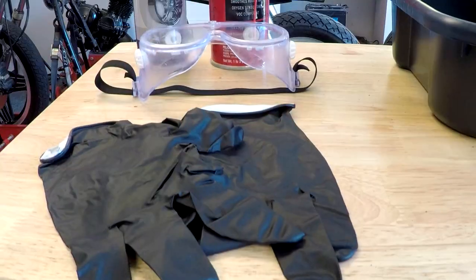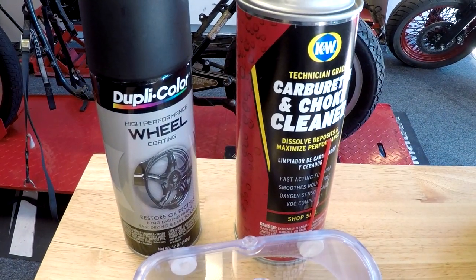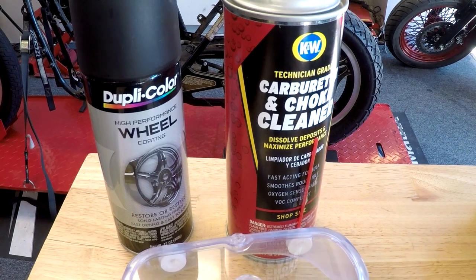The tools I'm going to use today are some carb cleaner, a pair of rubber gloves, some safety goggles, and we're going to paint them using a satin black wheel paint.